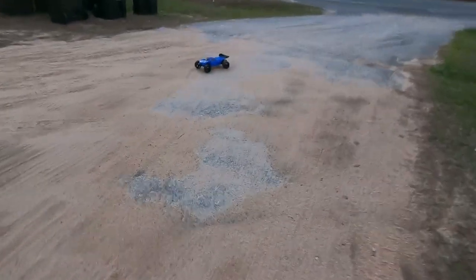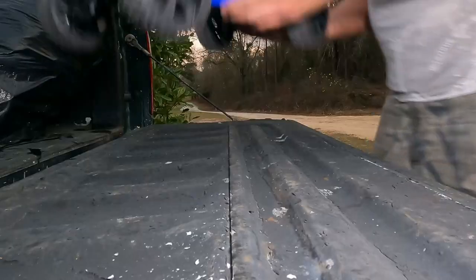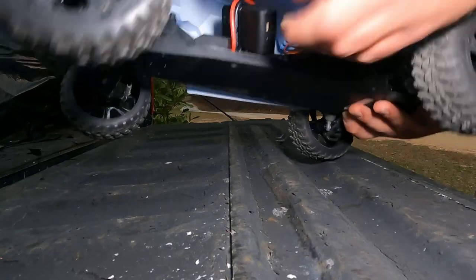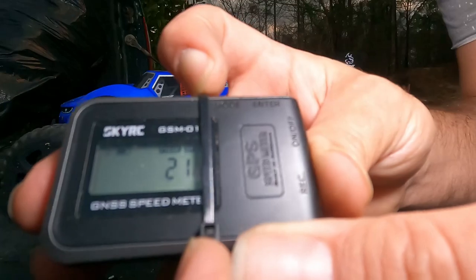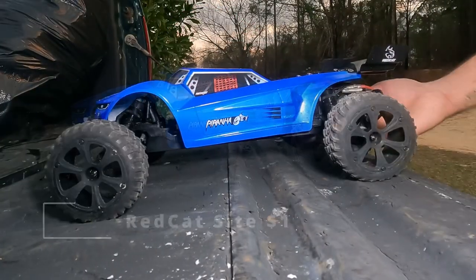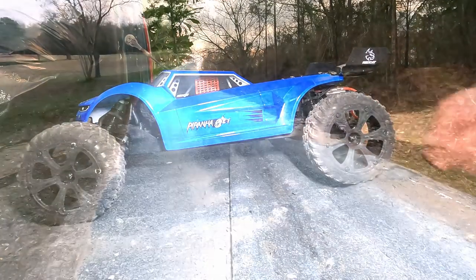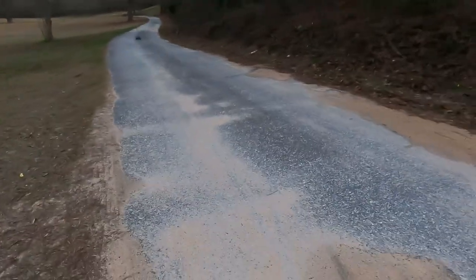It does perform better on the road than it did whenever I was in the dirt. I've got the GPS just kind of jankily jammed in here — that is 21 miles per hour that it hit. Not bad for a buggy, for such a cheap car. I'll try to put a price on the screen for it. Remember my first testing — I might have had the wrong impression on this car.